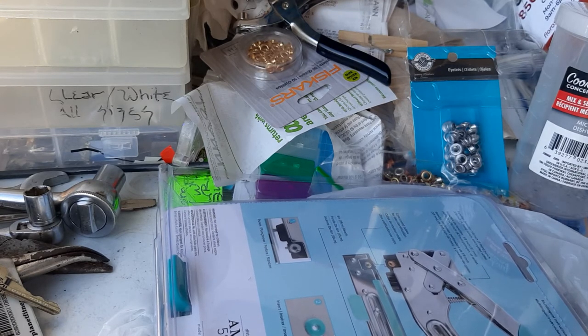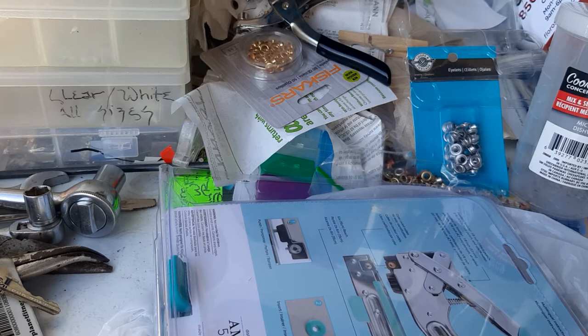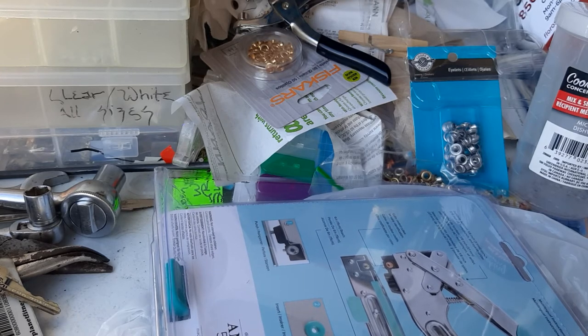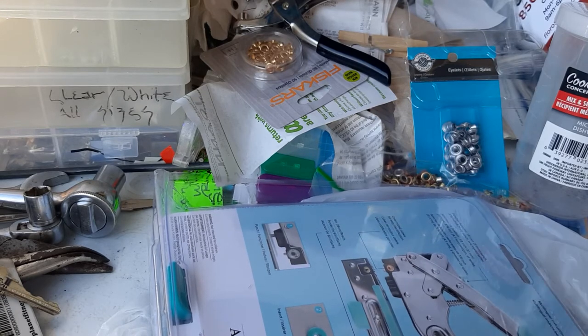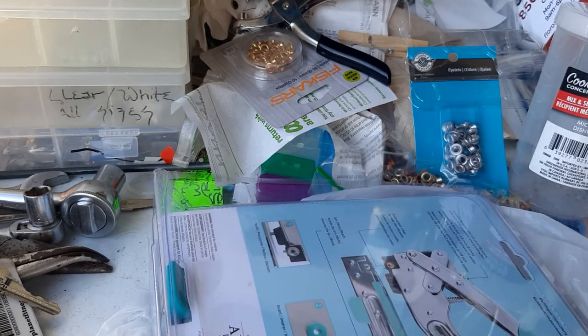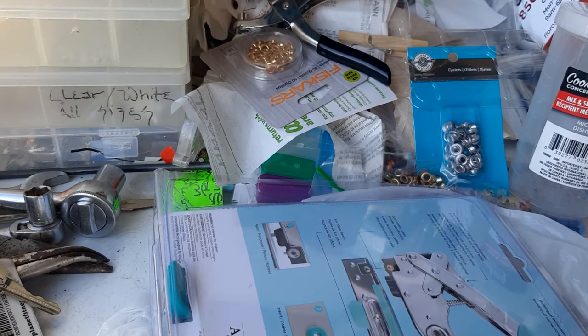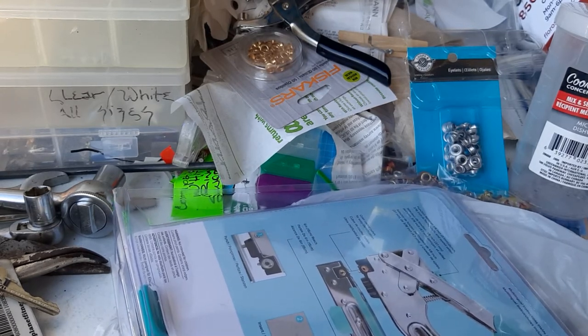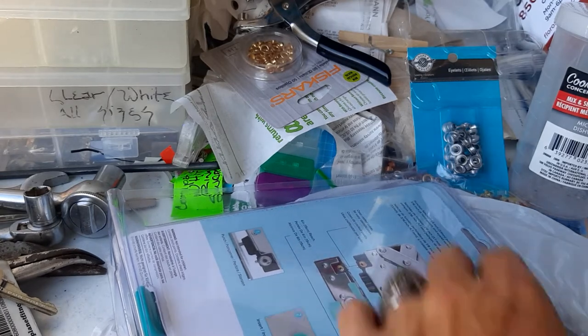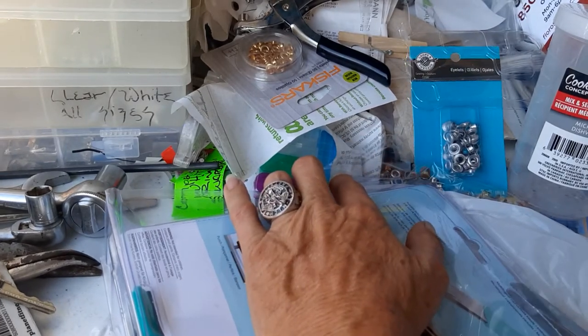I don't know how much stuff comes in this thing, so we're going to open it up and look. It has a thing where you can open it in the back, but it looks like a pain. I don't think it's going to work easily because I don't want to cut the direction board up — let me try with this instead, since I'll put this in a case anyway.